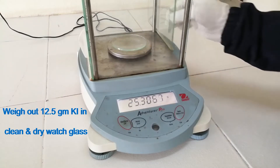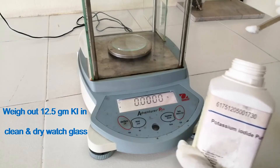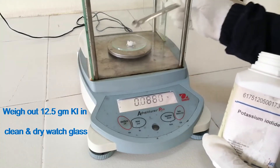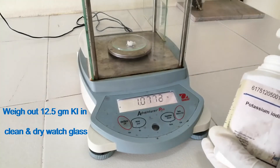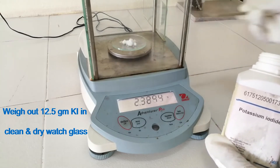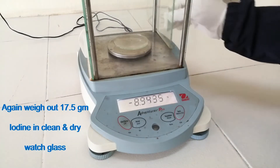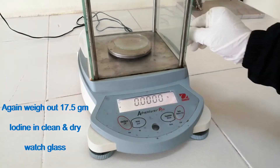Weigh out 12.5 grams of potassium iodide in a clean and dry watch glass. Then weigh out 17.5 grams of iodine in a clean and dry watch glass.